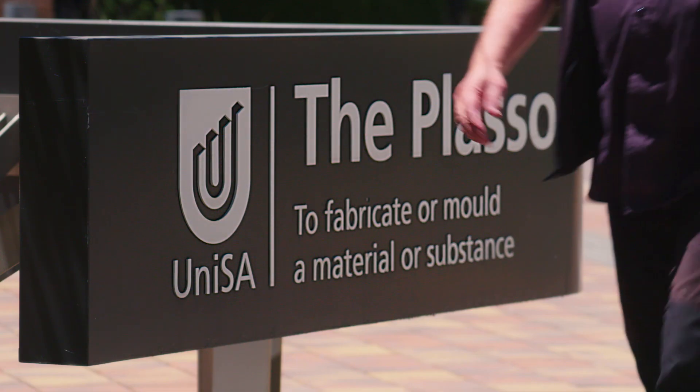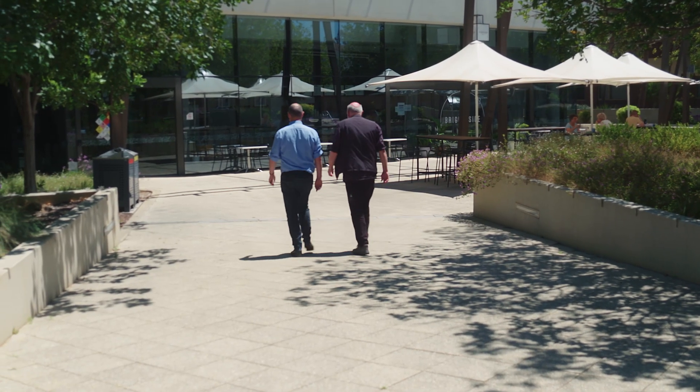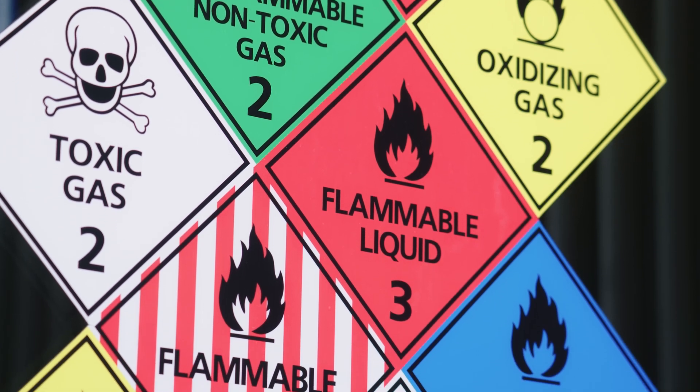We're here today at the Future Industries Institute at the University of South Australia, where I've just dropped off a 150 kilo sample and I'm about to go and meet with Professor Bill Skinner and talk through all the metallurgical test work that he's doing for us. You wouldn't even want to come into this building if you took notice of all those toxic signs — it's like, I'm not going in there.